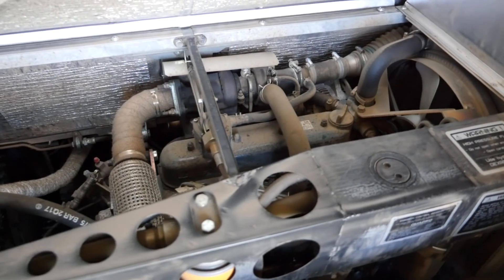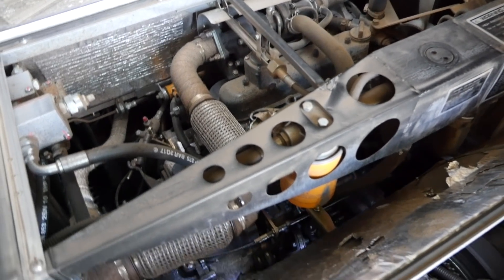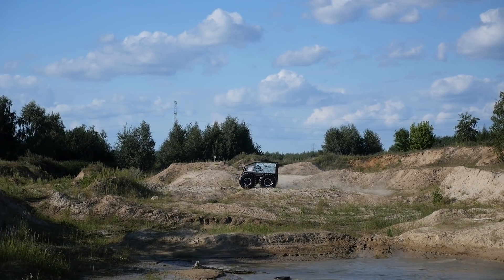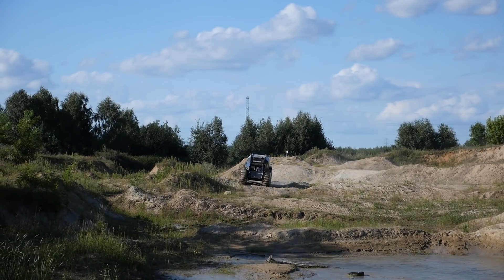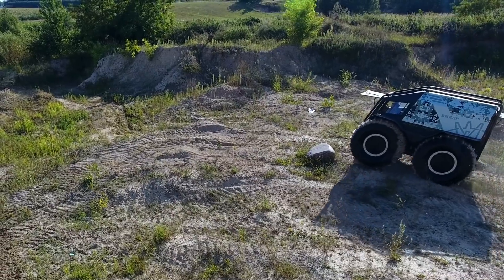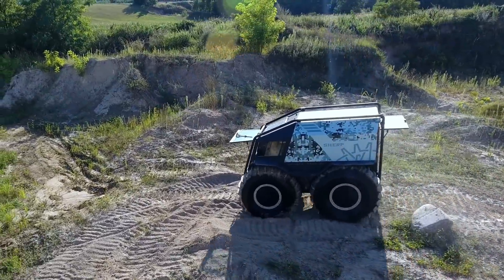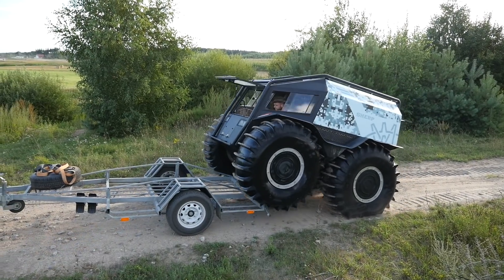Sherp is powered by a 44 horsepower, 1.5-liter Kubota diesel. There's a small fuel container above the engine which supplies fuel even when Sherp is climbing steep obstacles - and it climbs them without a problem; boulders or broken trees are no obstacle. Its ground clearance is 60 centimeters. Air circulates between the tires, so the wheels themselves act as the suspension.